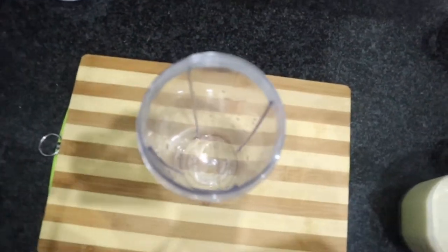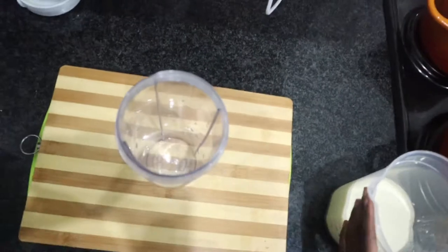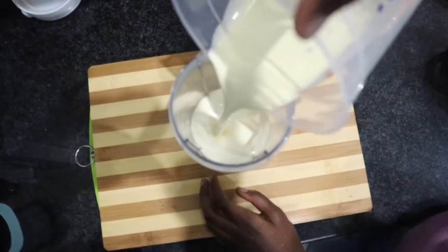Hello everyone, welcome back to my channel. If you are new here, my name is Nandipa, thank you for coming. If you're an oldie, thank you for stopping by. In today's video we are going to be doing a very simple homemade ice cream recipe, so simple that my daughter will be doing the entire thing.